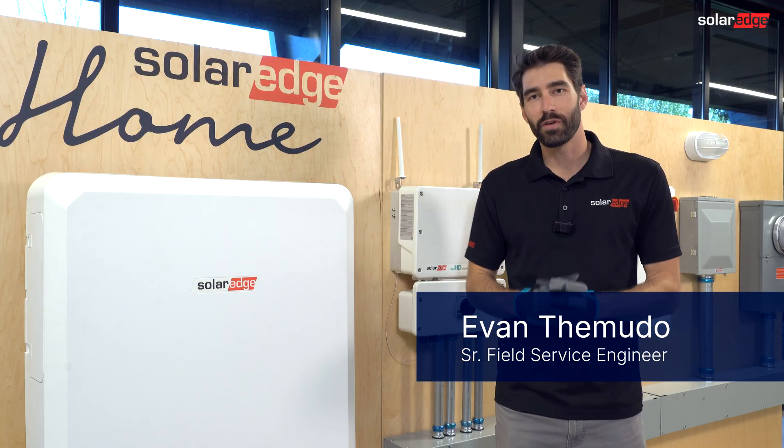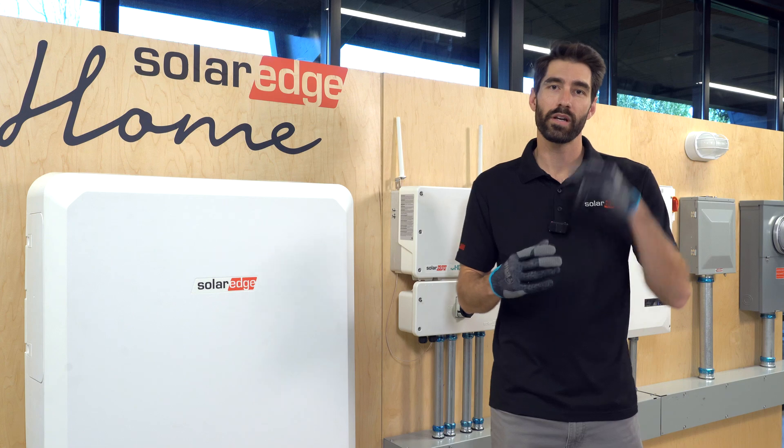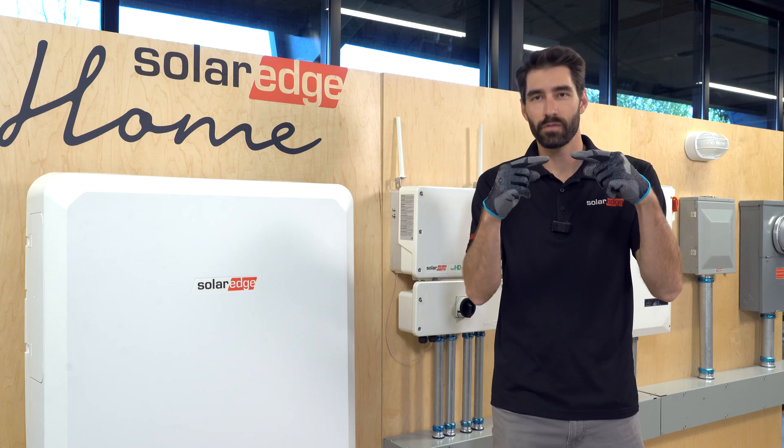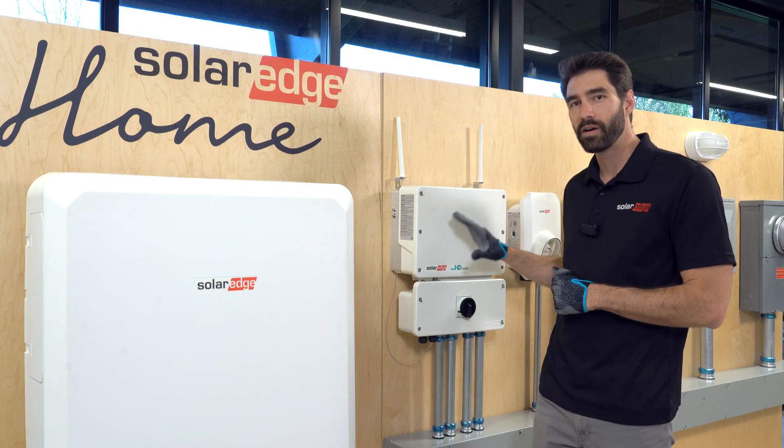I'm Evan. Let's talk about arc faults and how to troubleshoot them. An arc fault is when electricity jumps from one conductor to another conductor through open air. When our inverter senses that, it locks itself out for safety.